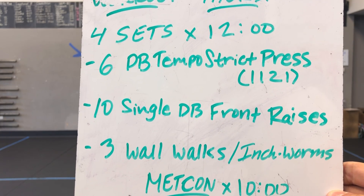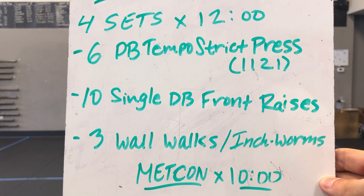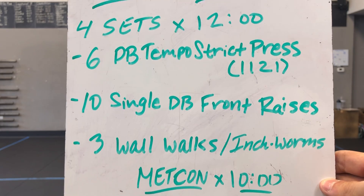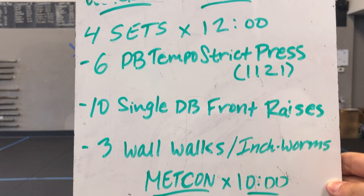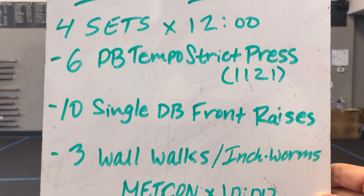We have six dumbbell tempo strict press with a single dumbbell. Then we have 10 single dumbbell front raises. And we have three wall walks or three inchworms, depending on where we're at with our skill on the handstand hold.